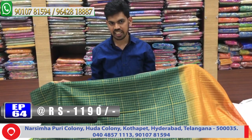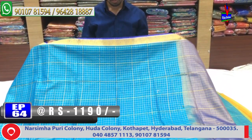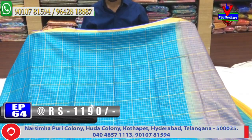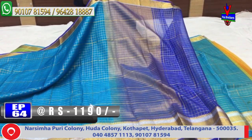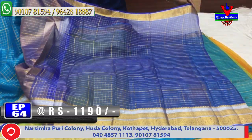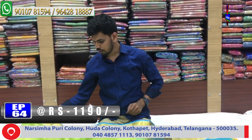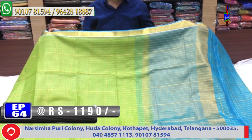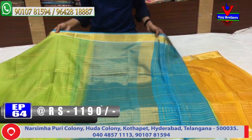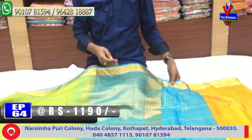Benares Orkanjala with Kunchi border design variety is available in blue color. The next color combination is Mehendi green and blue. The middle part has a check design. We can take a blue color for the second border. Blouse is a contrast blouse. Cost is 1,190 rupees.